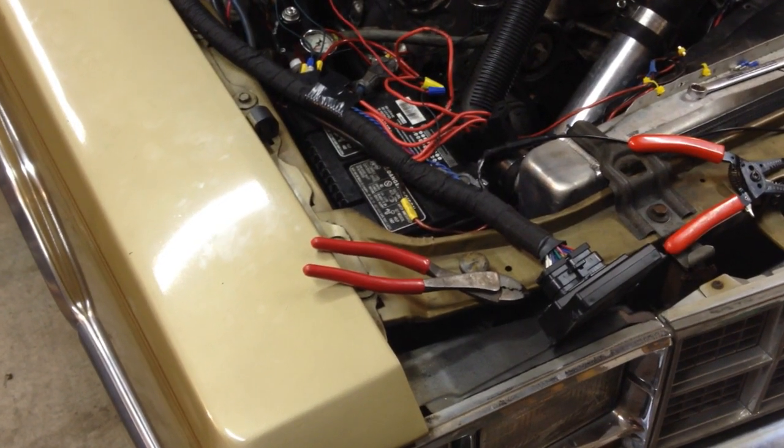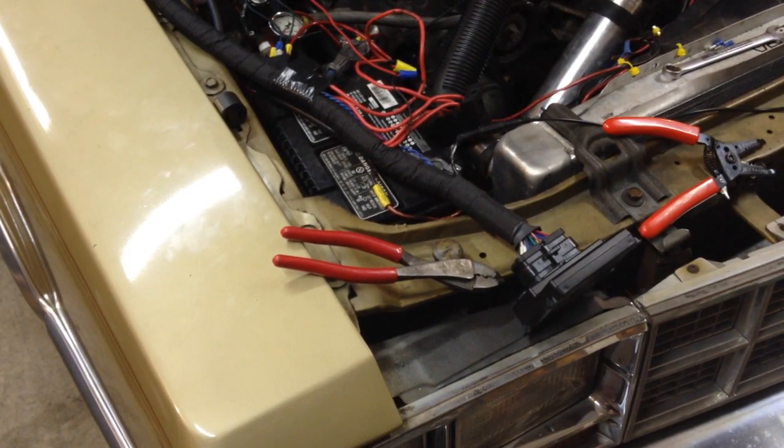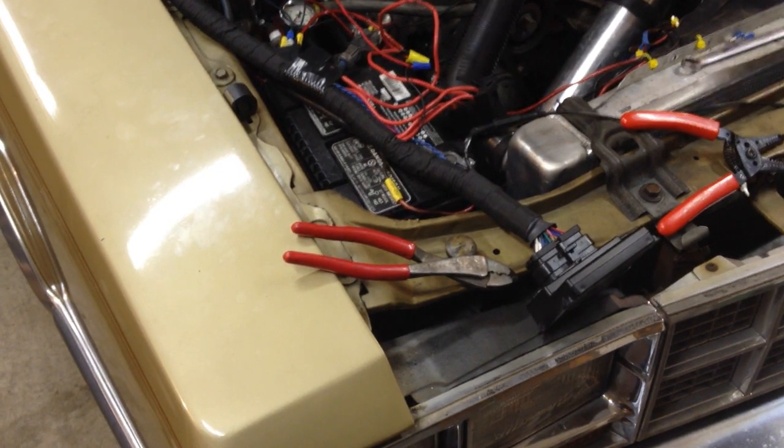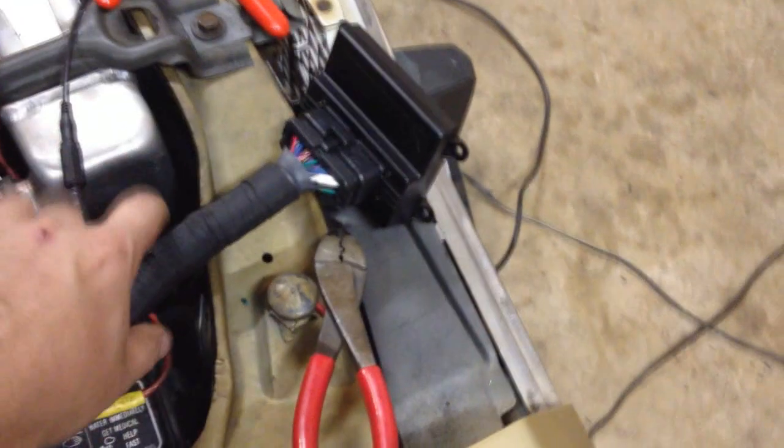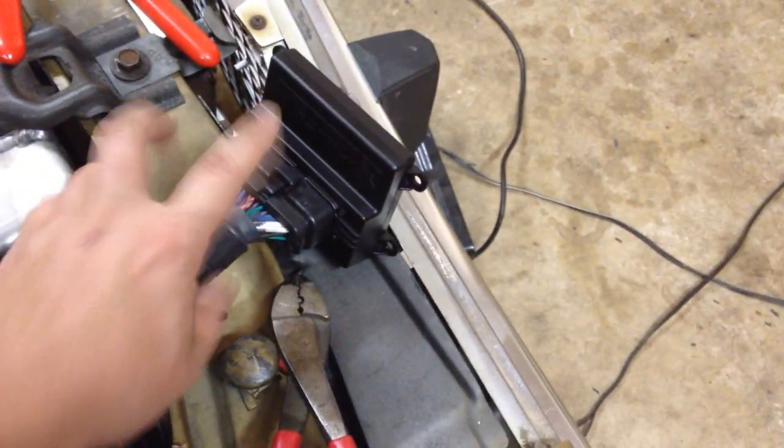I got a neat trick here to show you guys. I haven't been doing very many Megasquirt updates because I was asked to do some testing for a harness someone made. One of the guys on LS1 Tech actually built this harness and it's a Microsquirt 2 version 3.